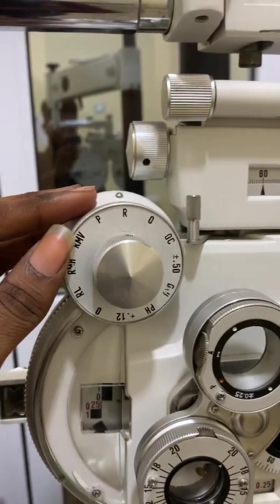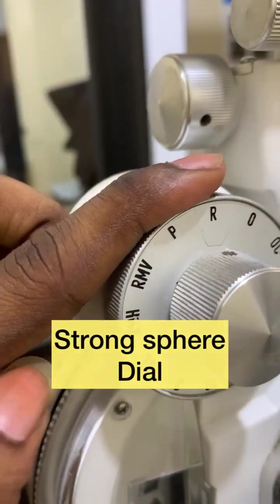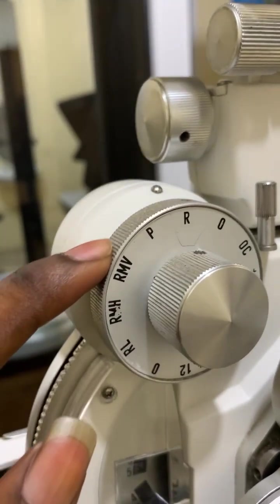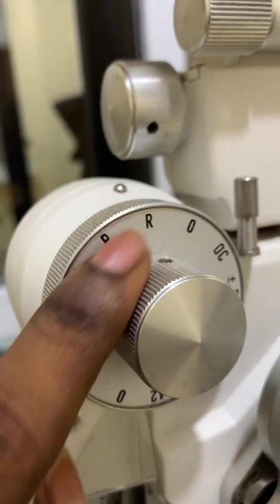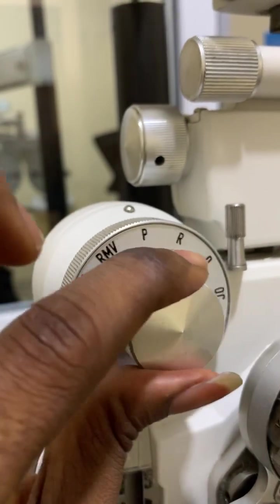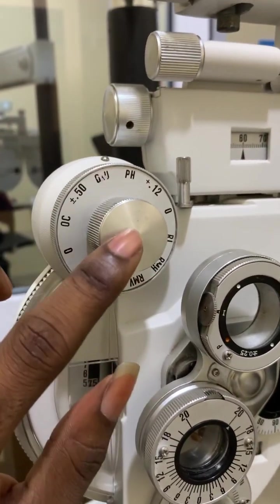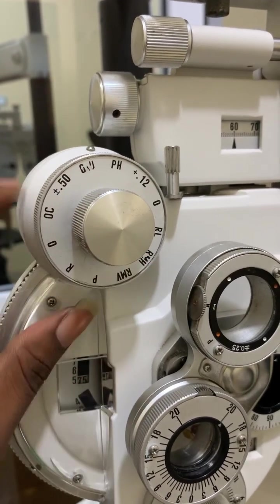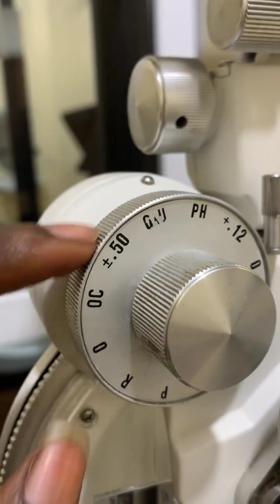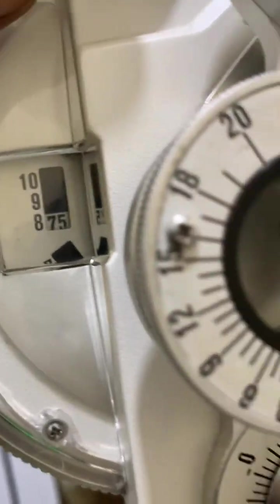Here I have the strong sphere dial. By rotating the strong sphere dial, it induces high sphere powers. I also have the auxiliary lens scale — the various options I can select are on the auxiliary lens scale. I rotate the auxiliary lens knob to pick up the selections on the auxiliary lens scale.